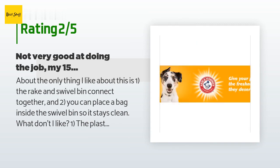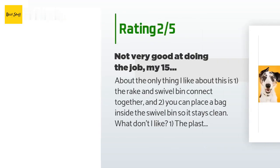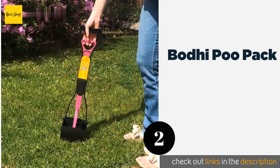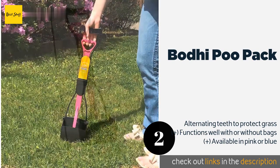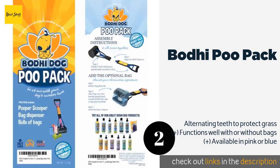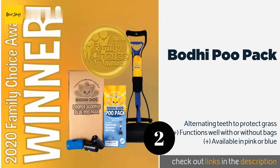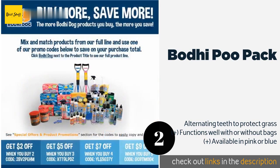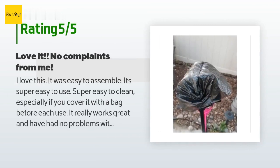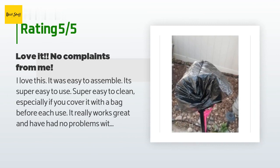The next product on our list is the Bodhi Poo Pack. Constructed with lightweight non-stick plastic, the Bodhi Poo Pack uses quality materials like strong high-tension springs to operate the clamping mechanism. This thoughtfully designed option has ergonomic finger slots for comfort if you're doing a whole yard at once. This product is available on Amazon for $12. It is rated 4.1 stars from 1,650 customer reviews.